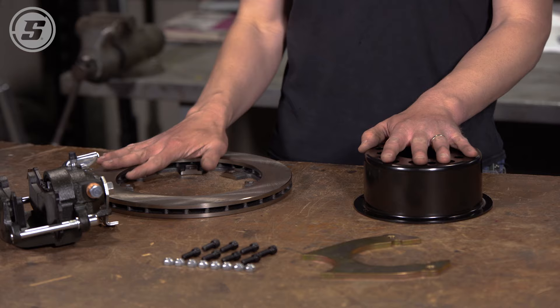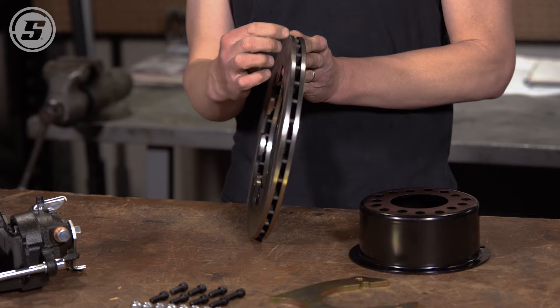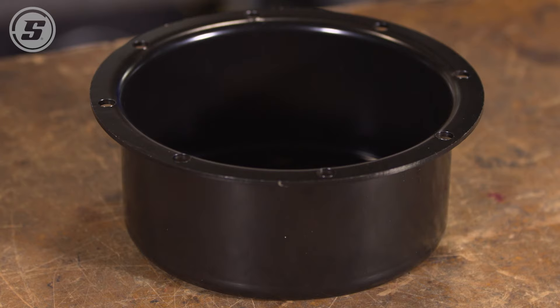The first thing we're going to do is assemble the hat to the rotor, and the obvious question is: does the hat go this way on the rotor or does it go this way? The answer is going to depend on the kit that you have. If you have a kit with a slotted rotor or a kit with an angled or curved vane rotor, then it's going to be directional and that's going to dictate the way that you install it. But in this case this is a straight vane rotor with no slots on the side of it.